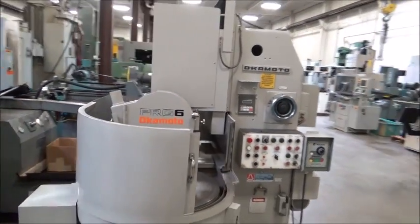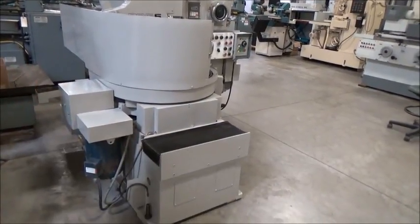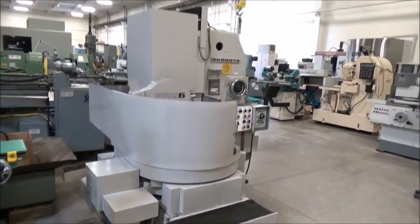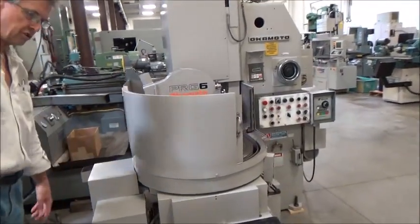This is the variable speed motor for the table. That's about all there is on this side. There's really not much else here other than where the cooling system would go — that's the trough.